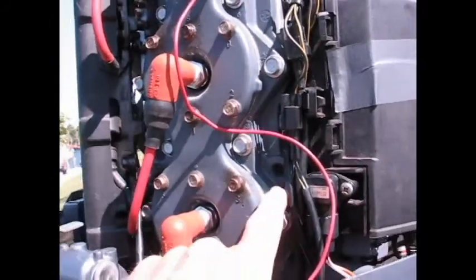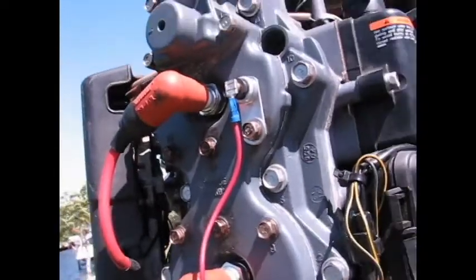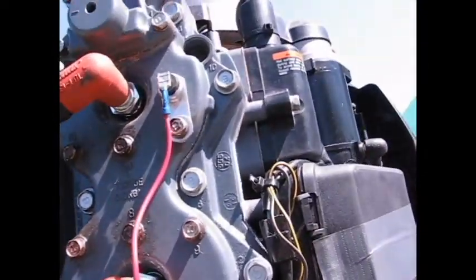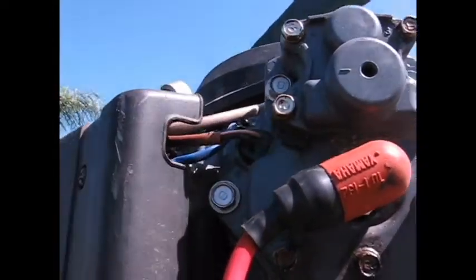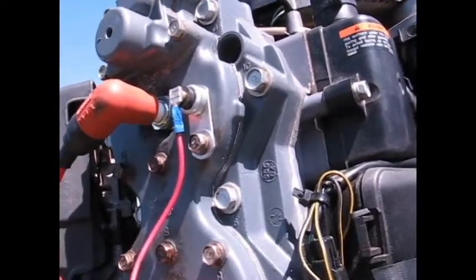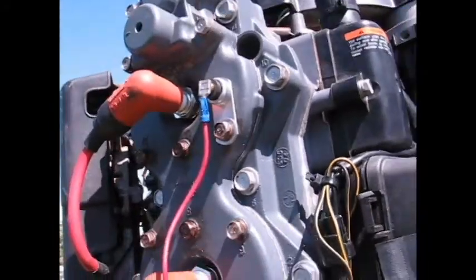I looked at originally putting a sender in this threaded hole, and there's another port in here. Temperature senders work off head temp — they don't actually protrude into the water jackets and measure water temp like a car temperature gauge does. This here is the warning horn sender. I opted for this mounting location — it looks like a great option and is easy to install. This loose button is something we're really going to have to keep an eye on; that could be the weak link.